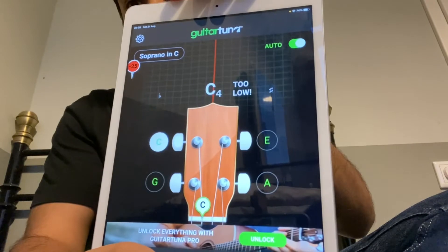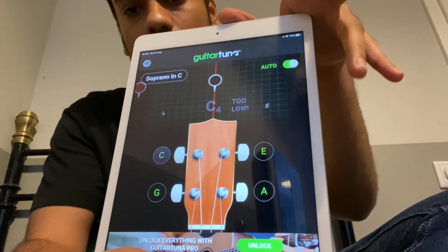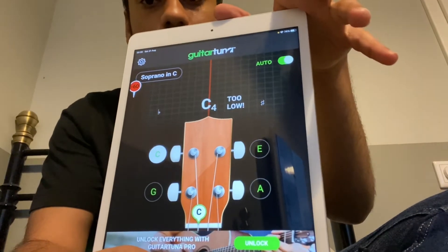You can go to the settings and choose the instrument. Right now I have the ukulele and it's set on auto, so that it will look for only these four particular strings and the notes.